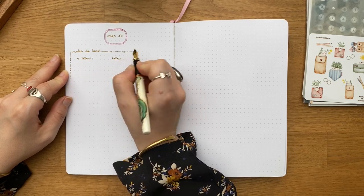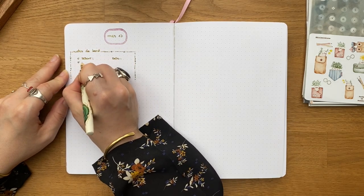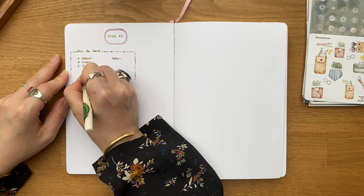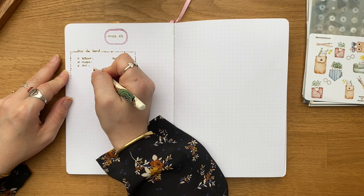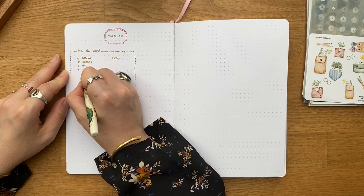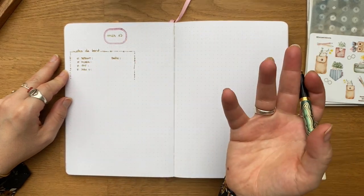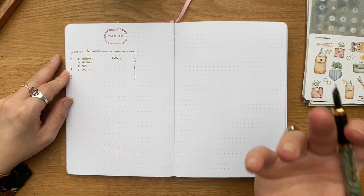La première chose que je mets en place, c'est mon petit rectangle de notes de bord, où je mets les horaires de réveil et de coucher, les horaires de création sur lesquels je marque aussi ce que j'ai créé. Le mouvement, c'est l'activité physique ou sportive — course, yoga, marche en ville. Soin du corps, c'est la manière dont je prends soin de mon corps, que ce soit prendre un bain ou me faire un bon plat de légumes.